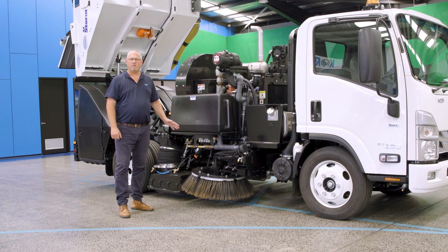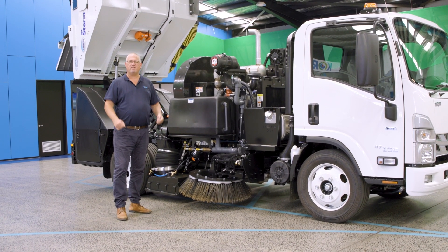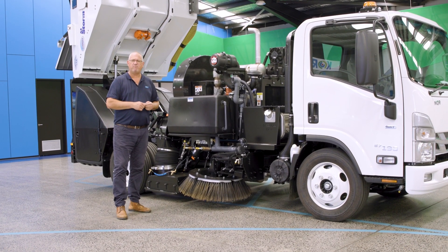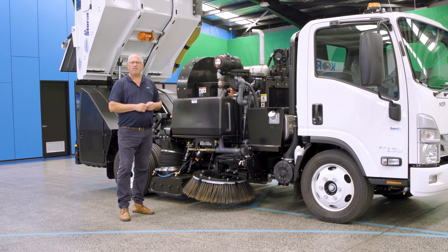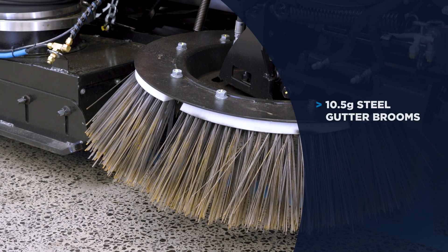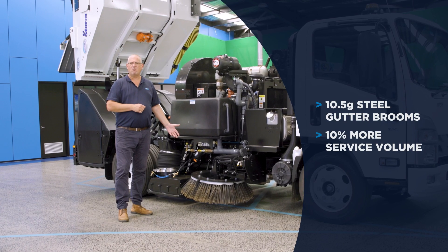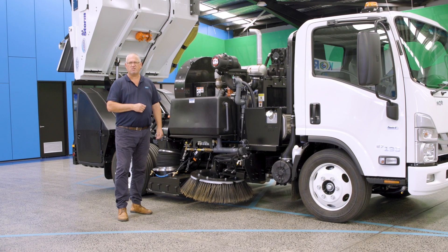Schwartz have designed their own set of gutter brooms. A traditional product in the market is based on a 9.5 pound gauge steel. Schwartz have gone out, understood and identified an opportunity in the marketplace, and today we've produced a 10.5 gauge steel gutter broom that will allow for longer wear, greater durability and obviously less cost to the customer.